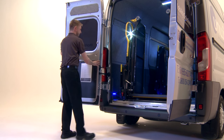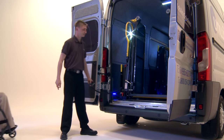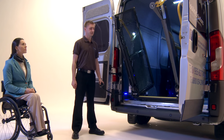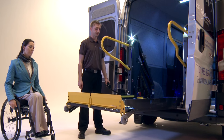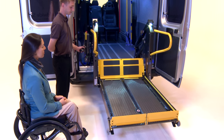Ensure the attendant and the service user are outside of the lift deployment area. Press the deploy button to unfold the lift platform until it reaches the vehicle floor level. Press the down button on the handset to lower the platform to ground level.